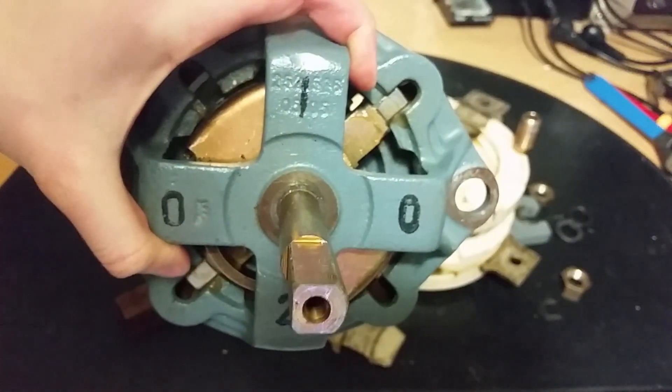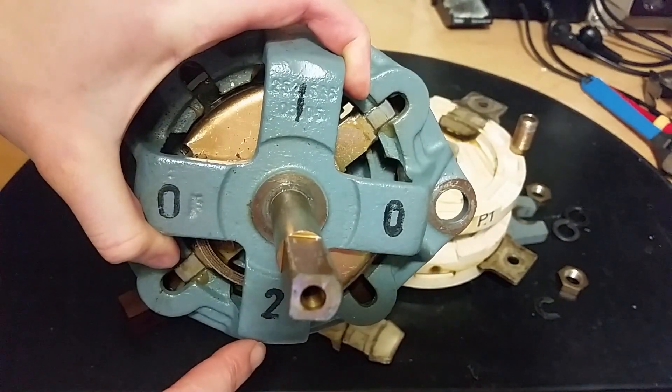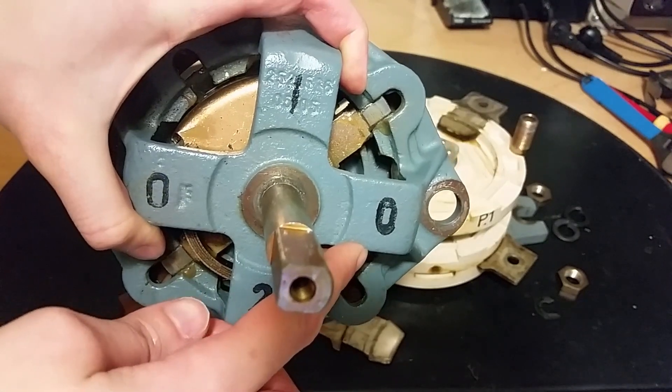On the front here you can see the numbers 1, 0, 2, 0. You can switch from one source to the other, but you need to pass through the off position.